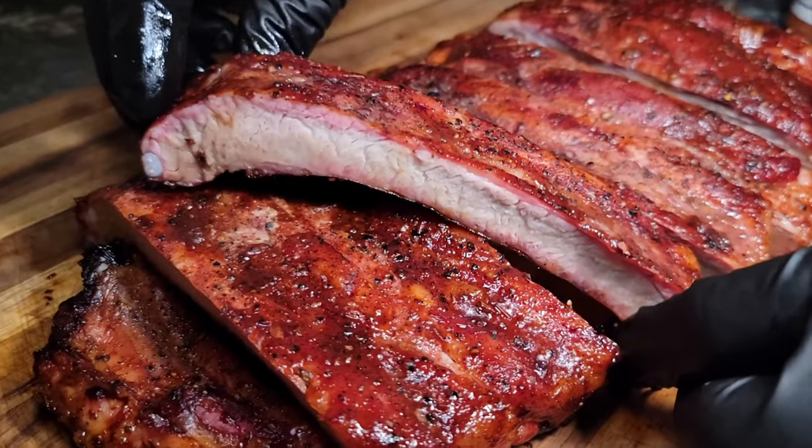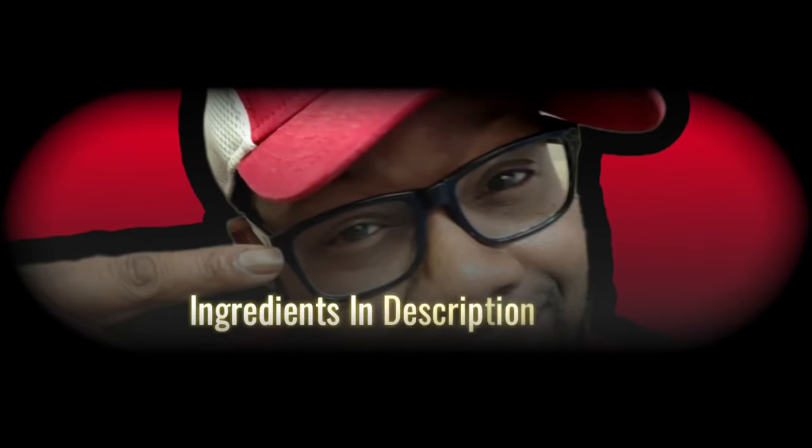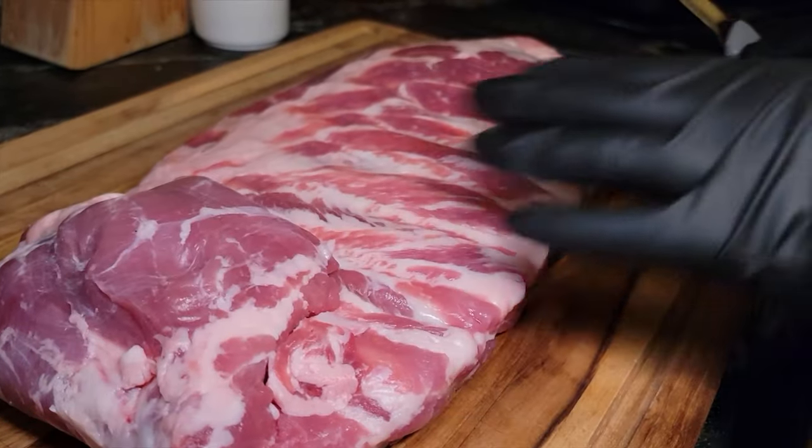Hey, welcome to my channel Cooking with Manual Focus. Today I'm gonna show you how to make some absolutely delicious St. Louis style ribs. We're gonna do them in under two and a half hours. I'm gonna show you how to make the whole rack of St. Louis ribs delicious — we're gonna keep that membrane on and focus on these ribs. Let's go down to the ingredients.